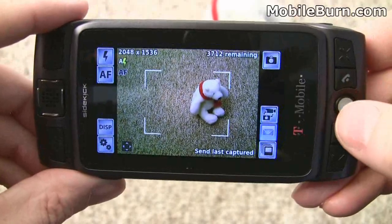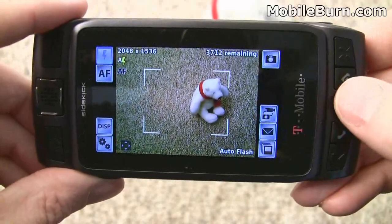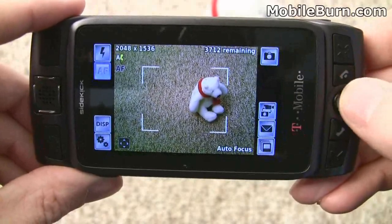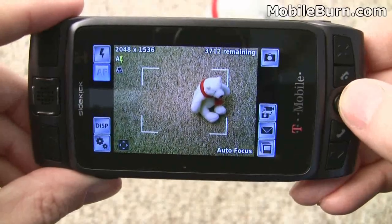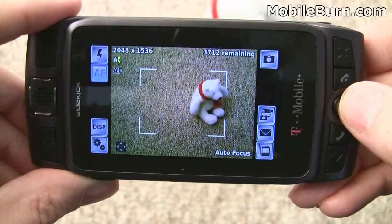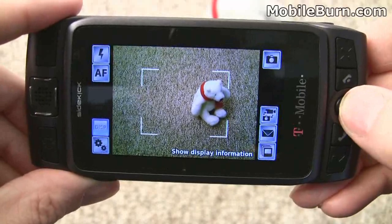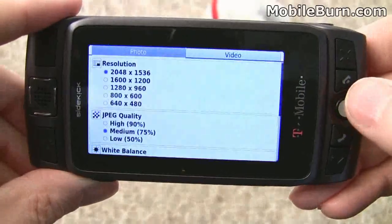You can see the trackball controller moves you through the buttons that go around the periphery of the viewfinder display. You can change autofocus mode to macro mode, scenery mode, and back to regular AF. You can also change the display information, and here are the full settings.